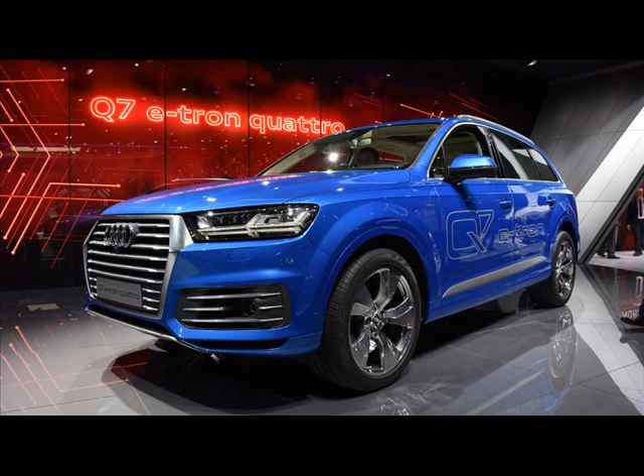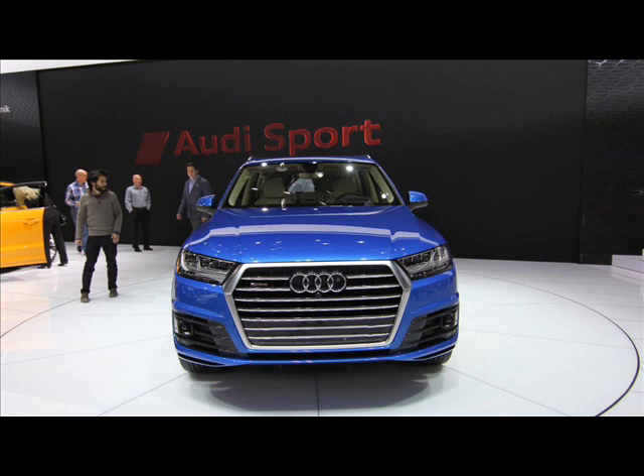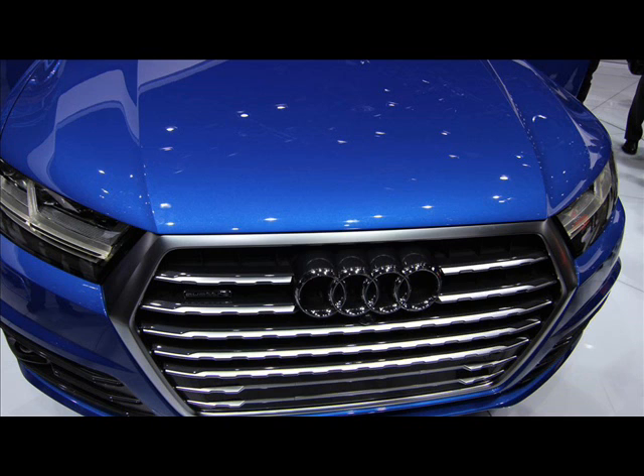Soon after the debut of the newly redesigned Audi Q7 earlier this year, the Ingolstadt-based automaker brought a diesel plug-in hybrid version of the flagship SUV to the Geneva Motor Show, hailed as the first plug-in diesel hybrid from the brand.